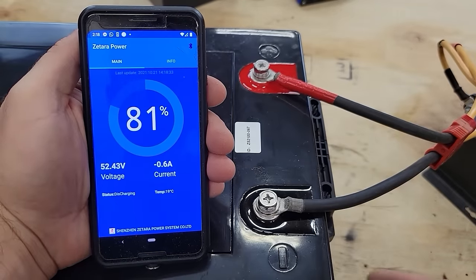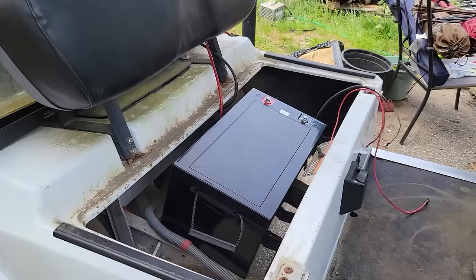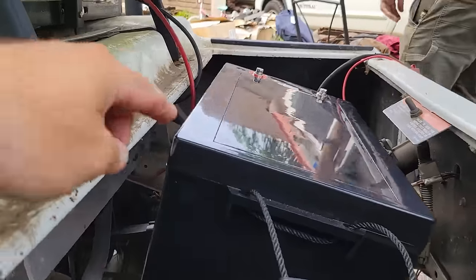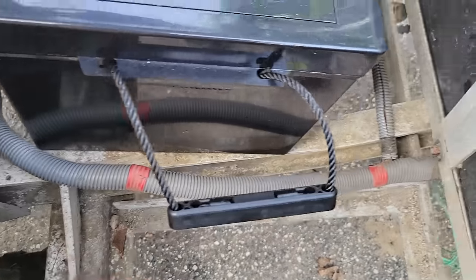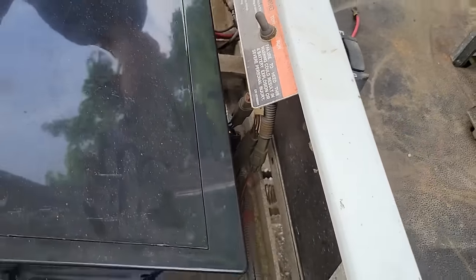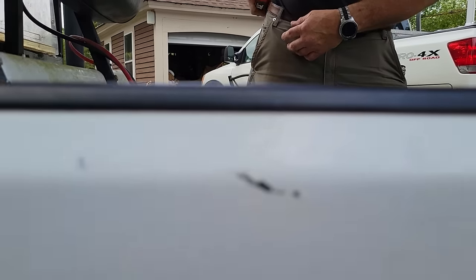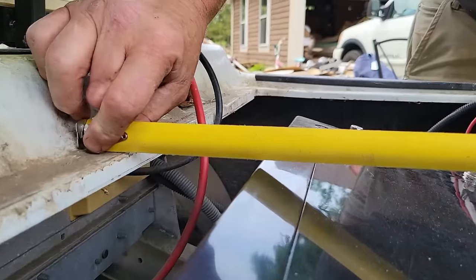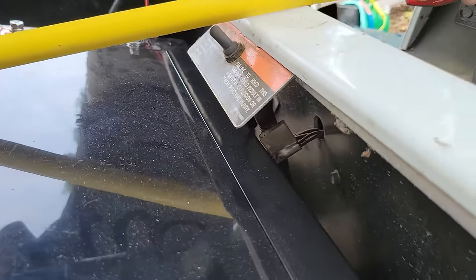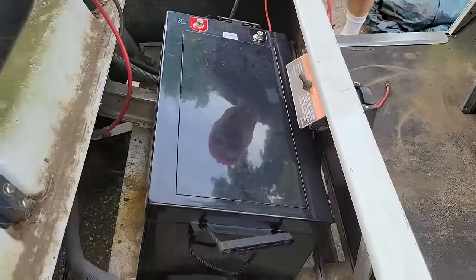This battery has a built-in Bluetooth function so you can check the state of charge right on the app on your phone. We're just sitting it in to get an idea of fitment and it looks like this front edge is going to be a little bit too high for the seat. We might be able to slide it forward just a little bit — it's currently sitting on the two main frame rails. We have just a little bit of clearance but we're bumping up against the charging port, so potentially we might take that out and do our own thing with the charging.